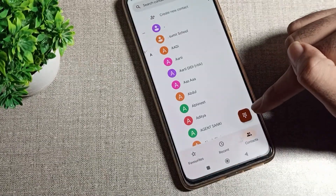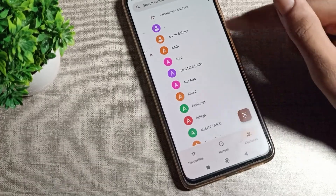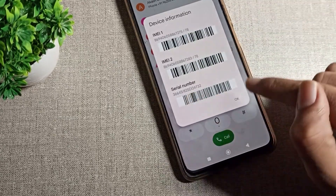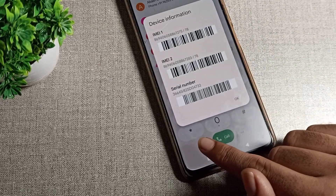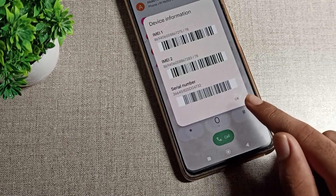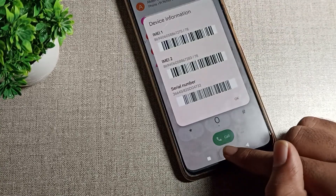Open your dial pad. You can check your serial number from the dial pad. Enter the code star hash zero six hash — that is *#06# — into your dial pad, and you can check your phone serial number along with your IMEI number.